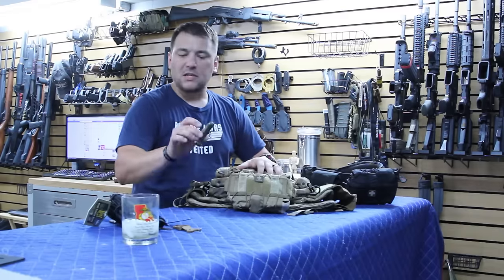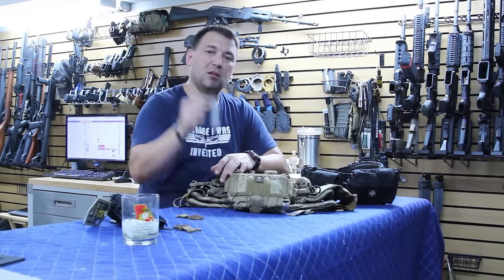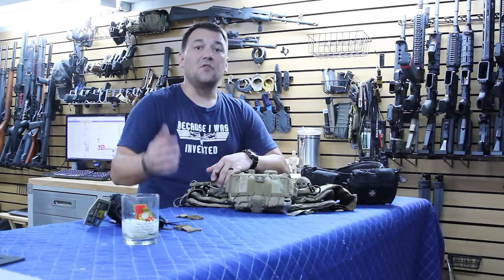So, Quasm buckles at SKD Tactical and your high-speed gear clips from High Speed Gear — that's going to help you mount it horizontally. If you have any questions, hit us up on our Facebook page, EnolaTac. And as always, guys, be vigilant, be prepared. Y'all stay safe.